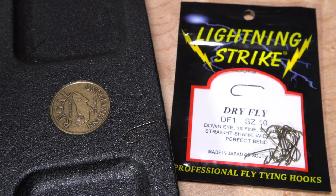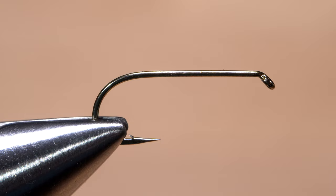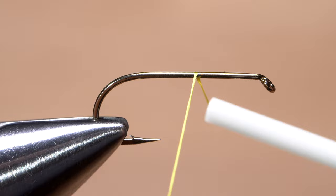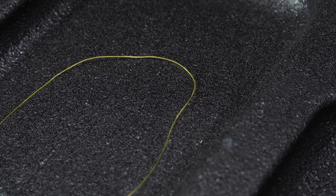This simple iso spinner begins with a size 10 DF1 dry fly hook — it's 1X long, which helps to imitate the iso's somewhat elongated abdomen. After getting the hook firmly secured in the jaws of my tying vise, I load a bobbin with a spool of yellow UTC-70. The yellow helps the color of the rear egg mass to pop. Pull out an overly long tag, say 4 or 5 inches, then get the thread started at about the midpoint of the hook shank. Take a few wraps rearward before snipping off the excess tag, and place that overly long tag within easy reach on your vise or tying bench.